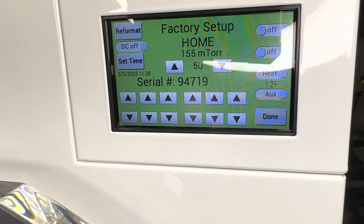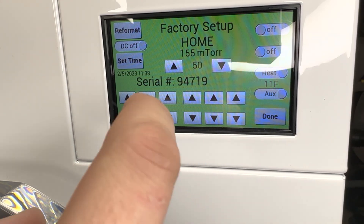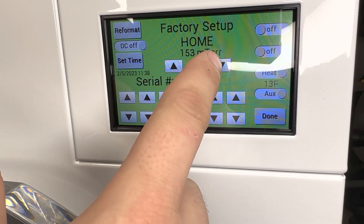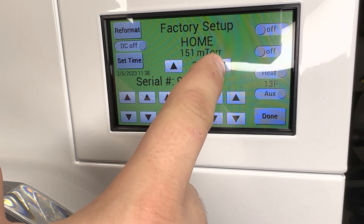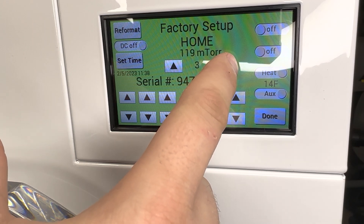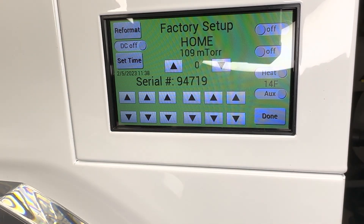I don't think you want to watch for an hour while the vacuum just goes down. But you'll see we're at 155. If we move this setting down, it moves that number down a little bit. So what we do is move this down to zero or somewhere around there, and it actually moves our mTOR down about 50.